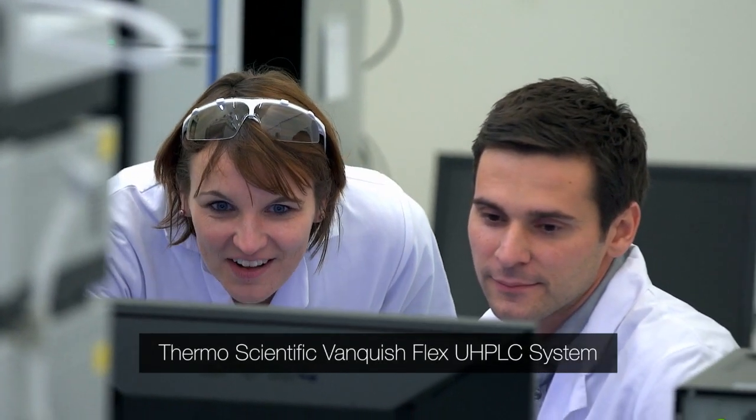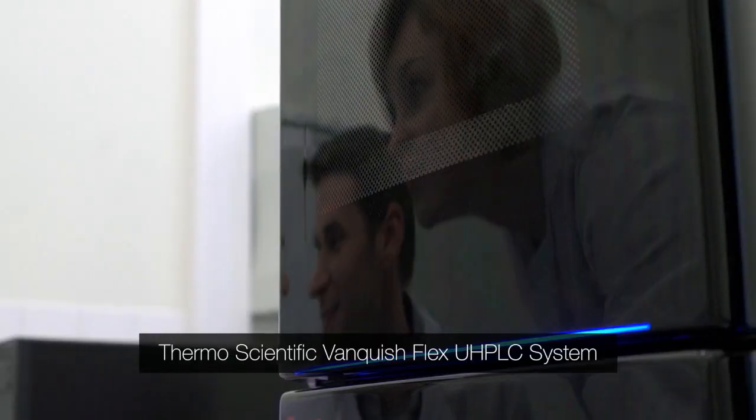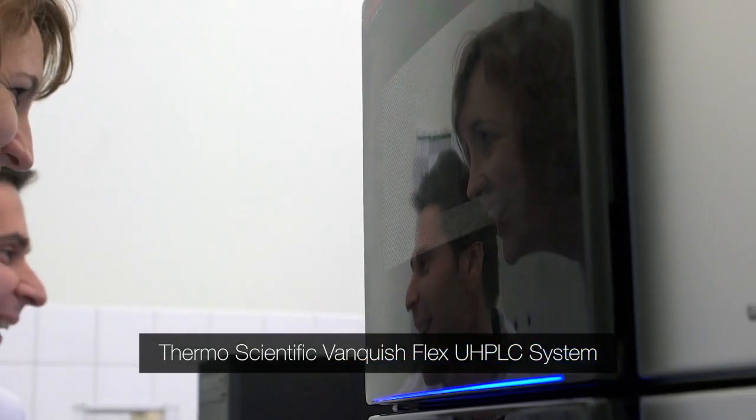So usually when you think of a UHPLC system, you have a pump, an auto sampler, a column compartment, and a detector. With the Vanquish Flex, we have the same, but it doesn't look anymore like we have modules. It's one big thing.